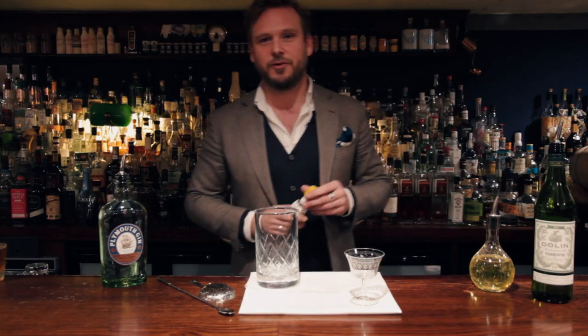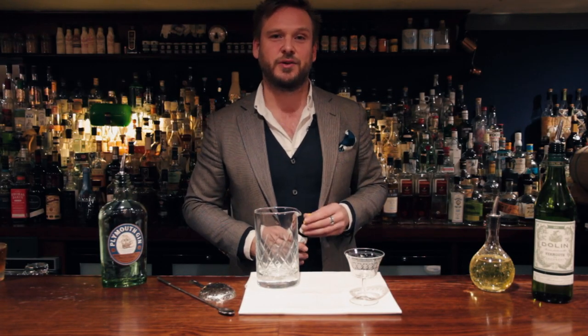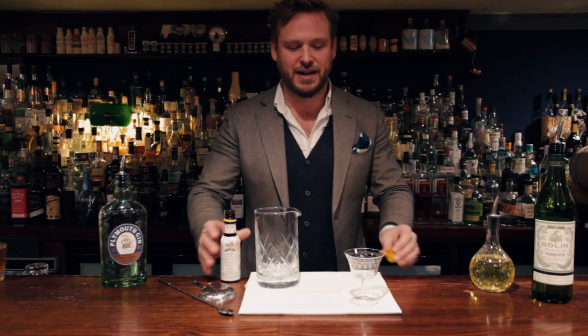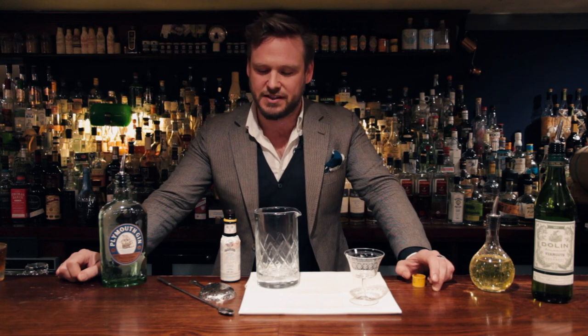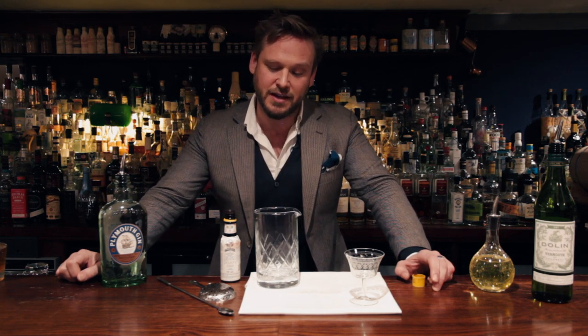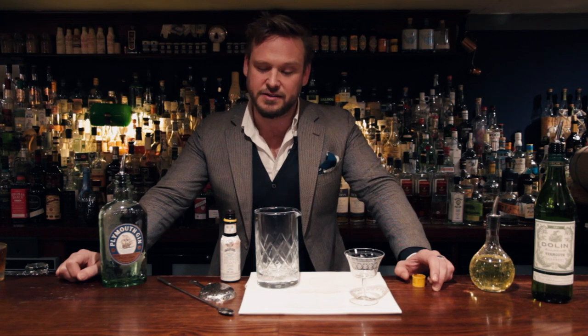The first drink we're going to make is a very old classic, especially classic British drink called Pink Gin. This originally dates back — we don't know exactly when — but Angostura Bitters was created in Venezuela in 1824 by Dr. Siegert for tropical stomach complaints. Because it was good for stomach complaints, it was also very good for seasickness. British sailors got hold of Angostura Bitters and started mixing it with their gin and some water on board ship. Because of the colour of Angostura, the drink got known as Pink Gin.